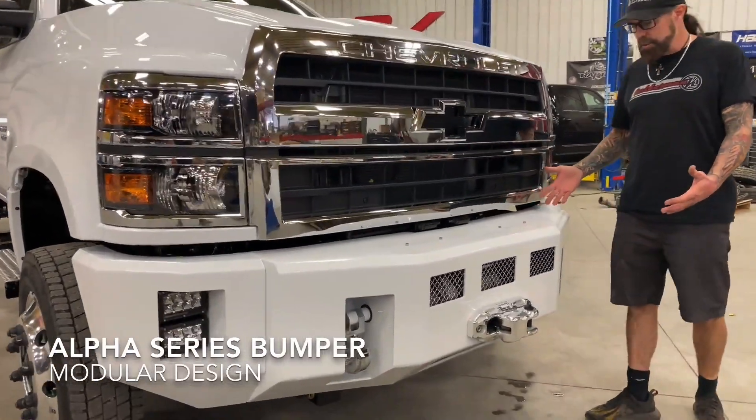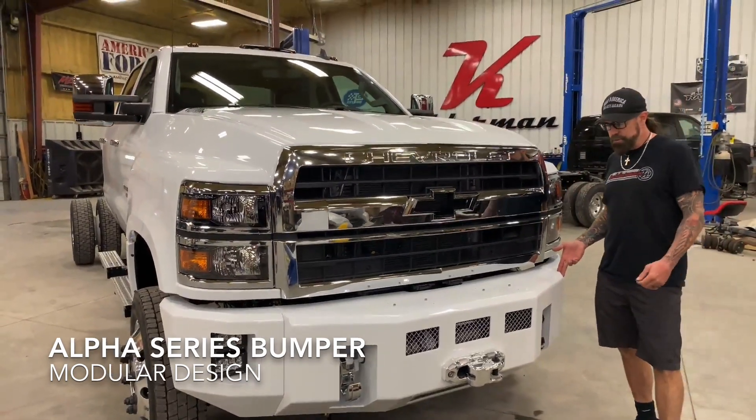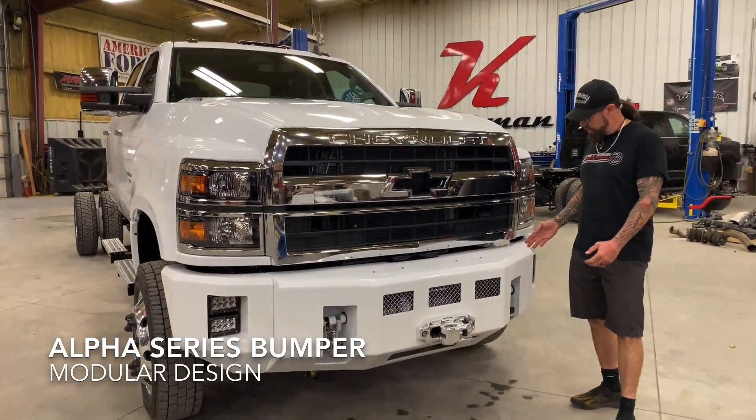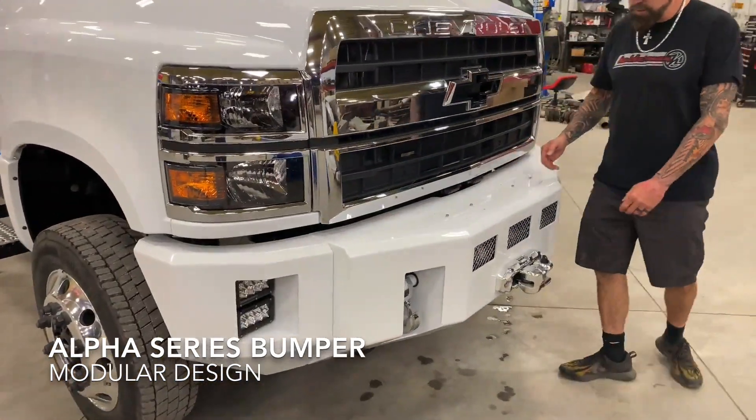What we've done is basically taken the look that we used on our Dodge, Ford, and Chevy bumpers in previous years, and we matched it up so we've got the same width of the center section — it goes right here out to the headlights.